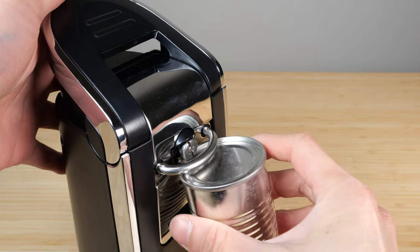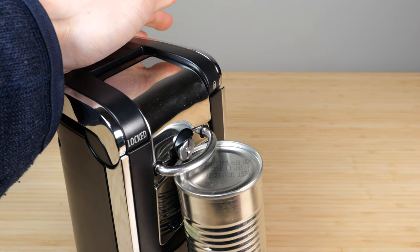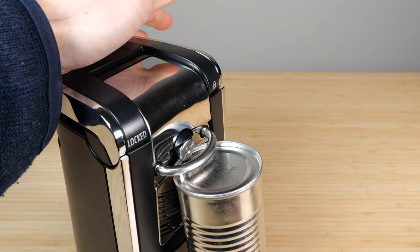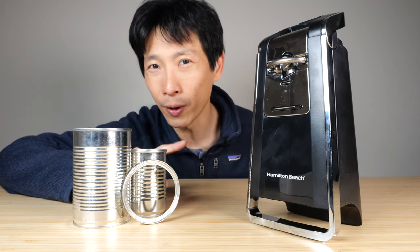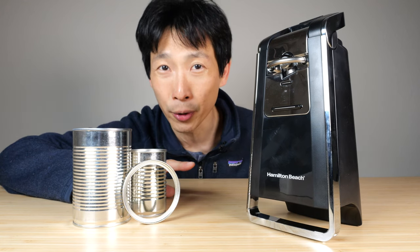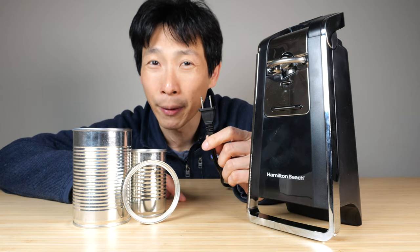Let's do one with a smaller diameter. This is a workhorse — it does it so quick. There you go. Overall, I think this is probably a lot more durable than those battery-operated ones, and you can plug it in and never have to worry about batteries.